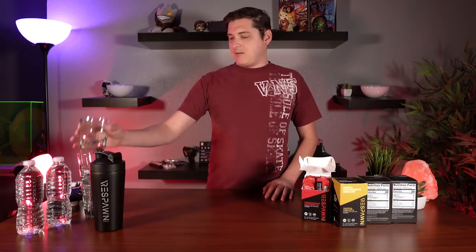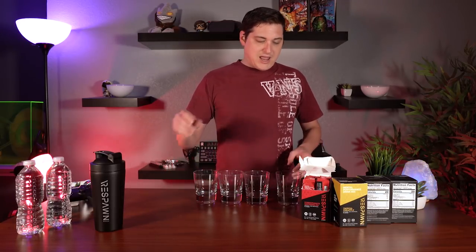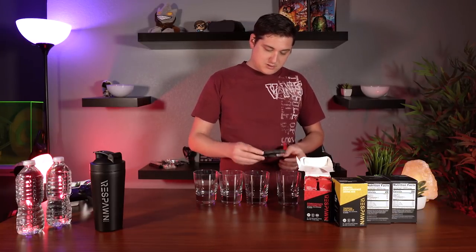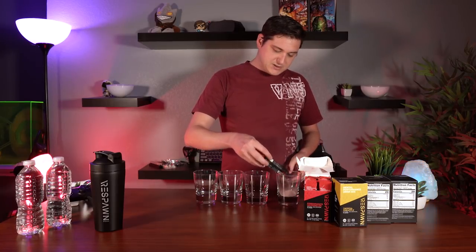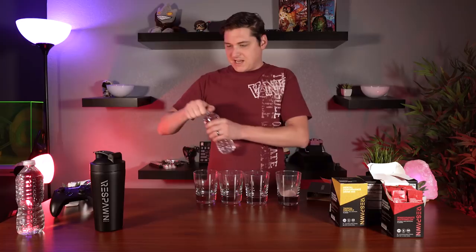Let's get into the taste test, because that's what I'm most interested in — whether this tastes good or not. I have tasted other drinks like this before and I have not liked them. I'm going to use these little glasses to show you the drink, and I'm only going to put about half a packet in there since that's about half the size of the glass.